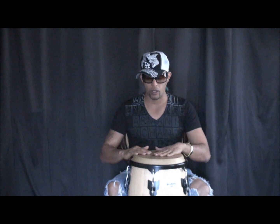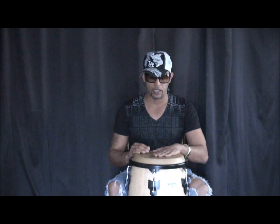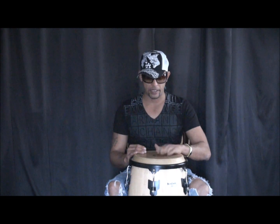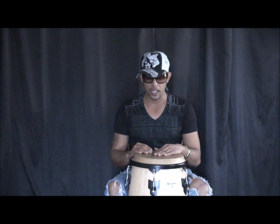Let's break it down for you by tap. We do one — it's going to be the strong beat, that is the massacote. Two will be the slap, sounds like this. And three will be a fancy tapping, like this. The four will be the open hit on the congas — the loud sound.